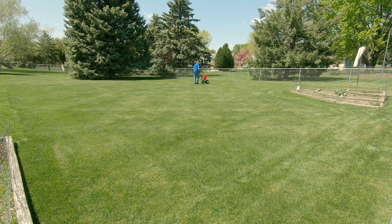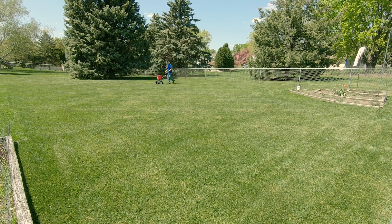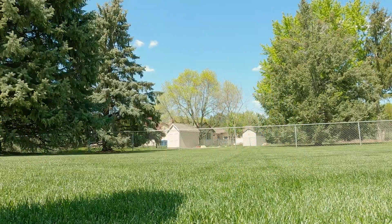Fungicide can be expensive, and some think it can be hard on some beneficial soil organisms, so I'm using this at the preventative low rate and I'm only using it in the area of the lawn that I typically have the fungus. I will leave the area near the maple tree with the new Mazama Kentucky Bluegrass alone this year to see if it can resist the disease on its own.